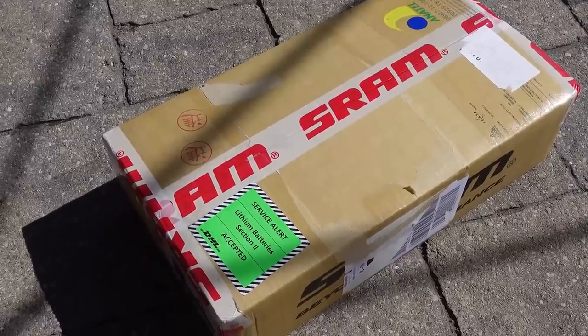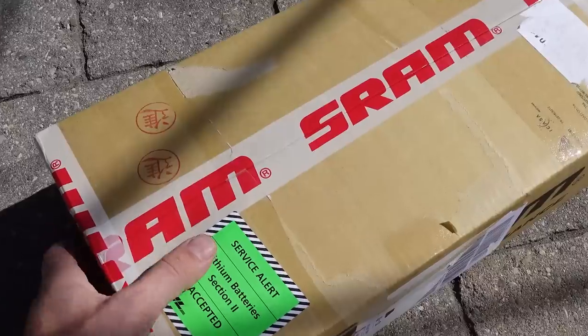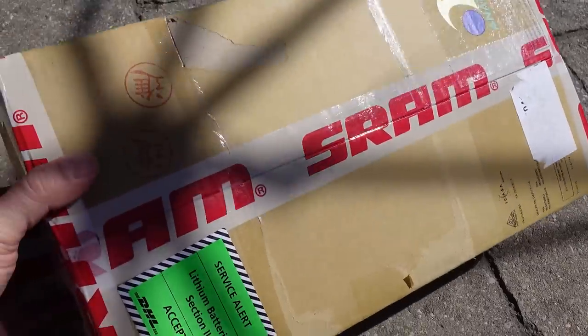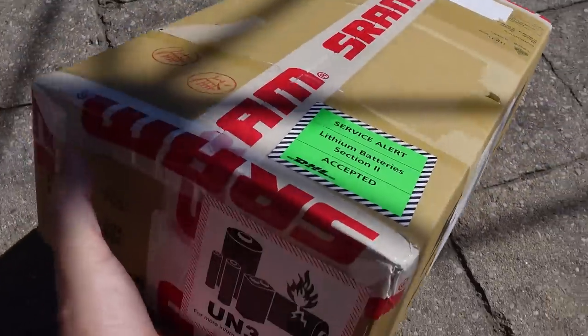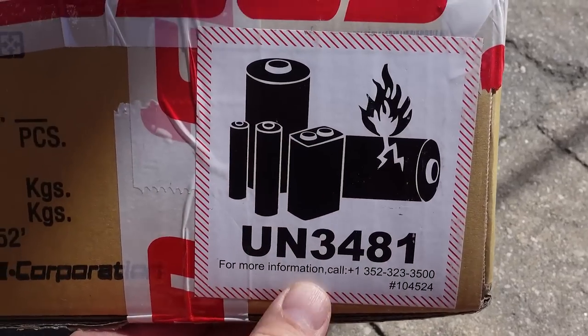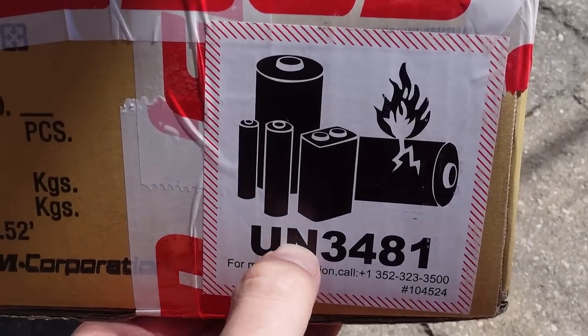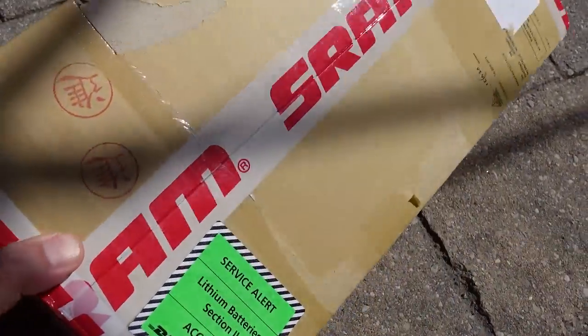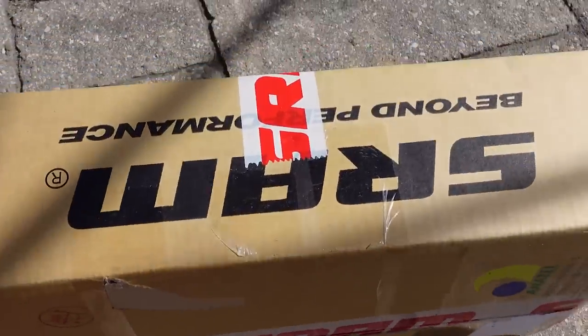Hey everyone, welcome back! I don't know about you but when I find a SRAM branded box at the door it usually makes me happy because it means more toys to play with, especially when it has a sticker like this that warns you that there's batteries inside. So 2021 SRAM and batteries — what can this be?